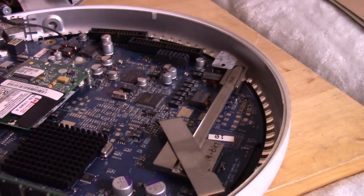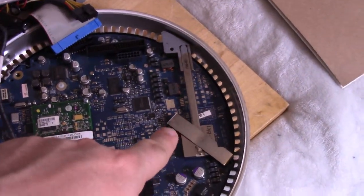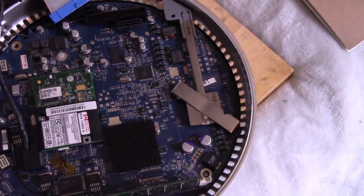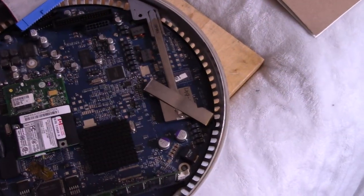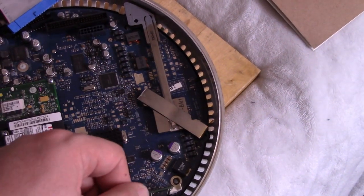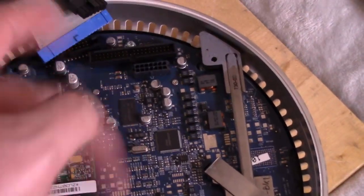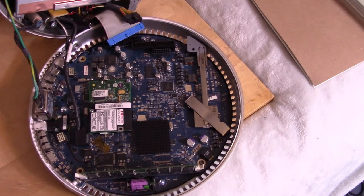I'm going to take this heat sink off and take a peek at our CPU. I took the heat sink pipe off and put new thermal paste on it — I didn't even think to take footage of the exposed CPU, but we all know what a G4 CPU looks like. It looked like it had the original thermal paste on it, so I replaced it with some new thermal paste. Now it's just putting it back together and seeing if it will still boot up — or did I screw something up? We'll find out.